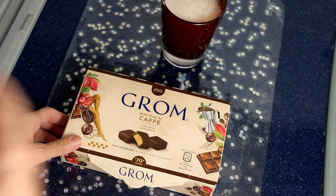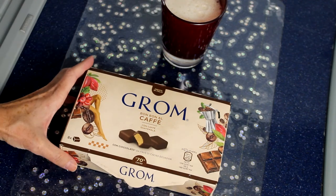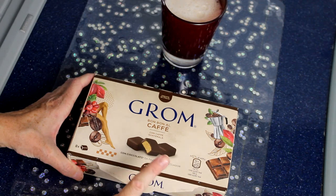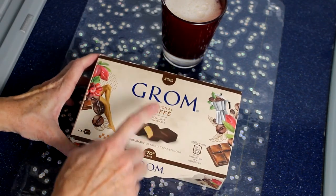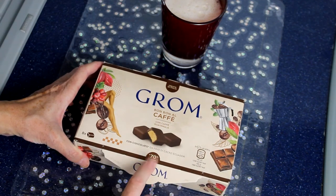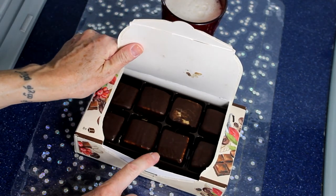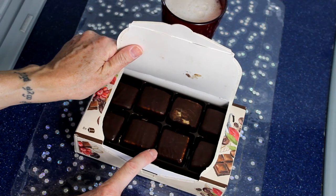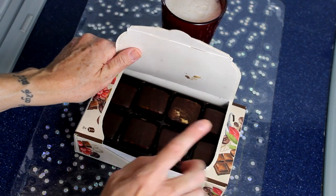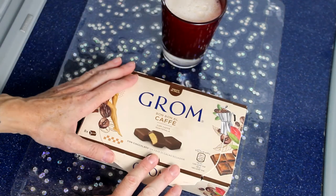In più, se sento che ho un calo di zuccheri o che mi serve più energia, mangio un dolcetto. Oggi voglio mangiare uno di questi bonbon al caffè di Grom, che io stra-adoro. Sono al 70% di cacao amaro e sono praticamente dei quadrotti con all'interno gelato al caffè. Sono buonissimi perché non sono tanto grandi, quindi non mi fanno sentire in colpa, e comunque mi danno energia da smaltire durante l'allenamento.